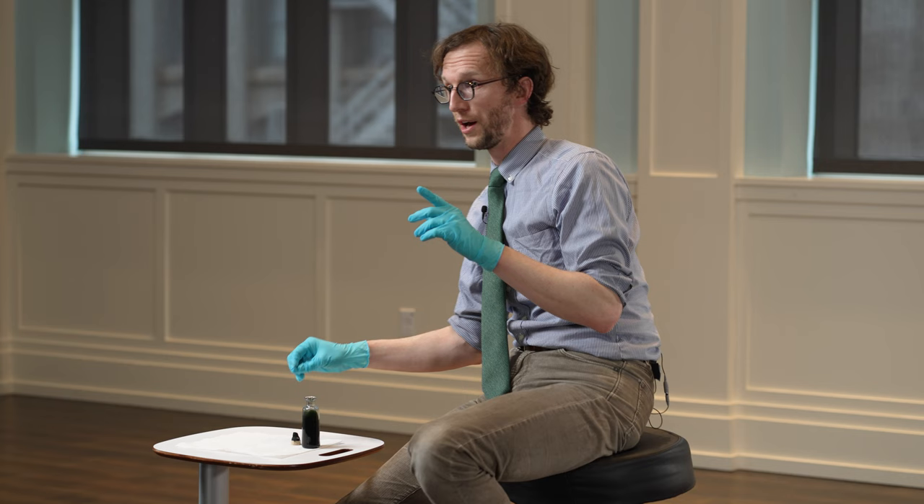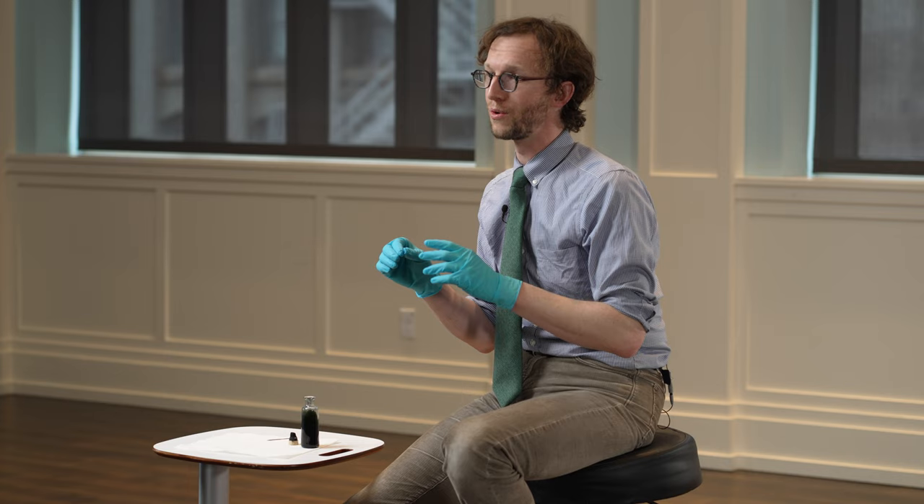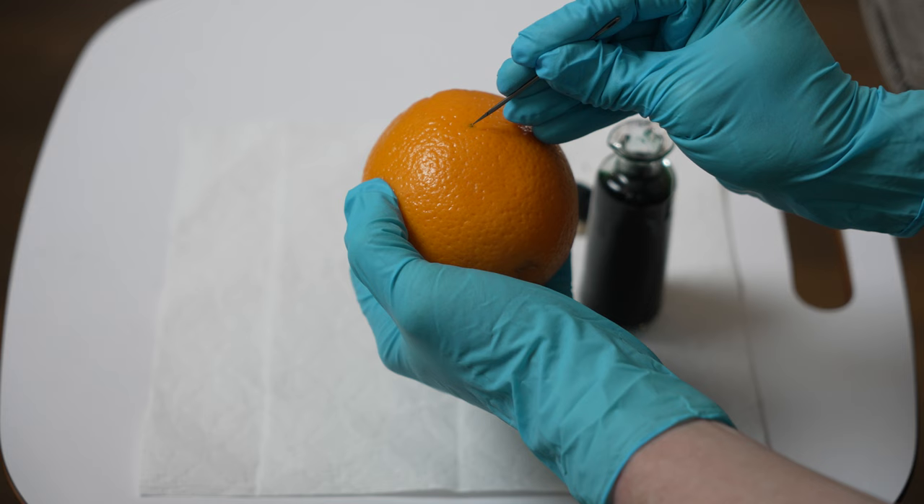So with the help of my pal, we're gonna demonstrate how this might have worked — not on human skin, but on an orange. Let's see how it works.